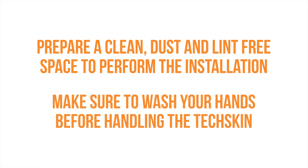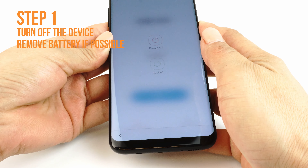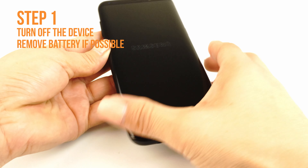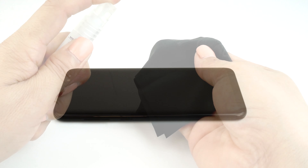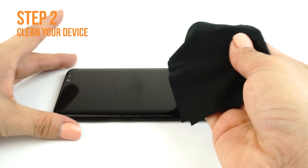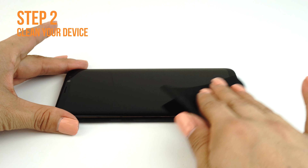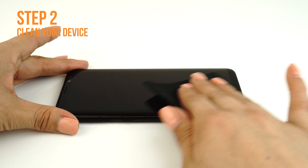Remember to wash your hands thoroughly before handling your device or TechSkin. Next, turn off your device and remove the battery if possible. If the battery is embedded or otherwise cannot be removed, turning your device off is sufficient. Apply some installation solution onto your microfiber cloth, then wipe down your device to remove fingerprints, smudges, dust, and grime. Once your device is clean, lay it down on a flat, clean surface.